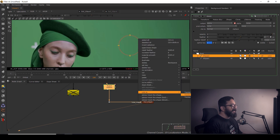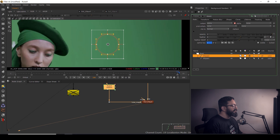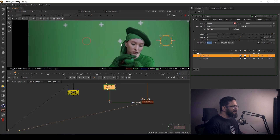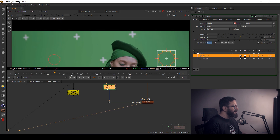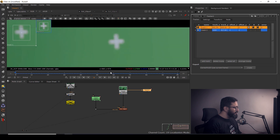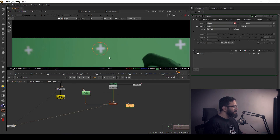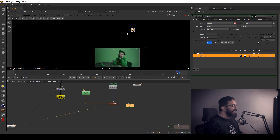Right-click, Link To Tracker 2, Track 2 — same way it disappears. So it's pretty interesting to see how these points vanish and get cleaned up. For yet another point, I'll Alt+Ctrl click, add a new tracker, track it forward, draw a shape around it using another roto shape, then right-click Link To Tracker 2, Track 3.